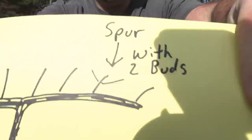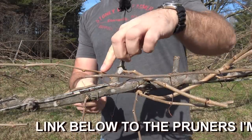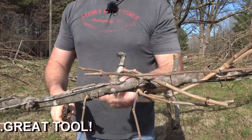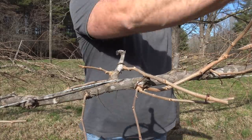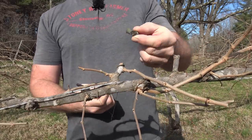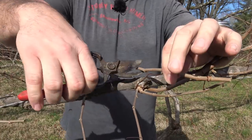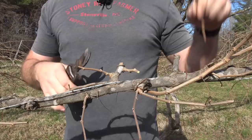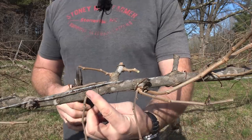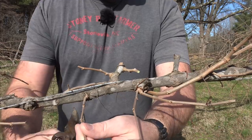We're shooting for a spur with a couple buds on it. So right here is a bud, right here is a bud, and we're gonna go right beyond that bud and snip it off. Just that simple. Now you can see two buds here. We've got a spot that's not gonna have any growth — it's old dead wood, we're gonna get rid of that. We've got two buds here. If they're on the bottom side, they are not desirable, but you can see these are not all the way on the bottom, so they will produce fruit — we're gonna leave them for this year.